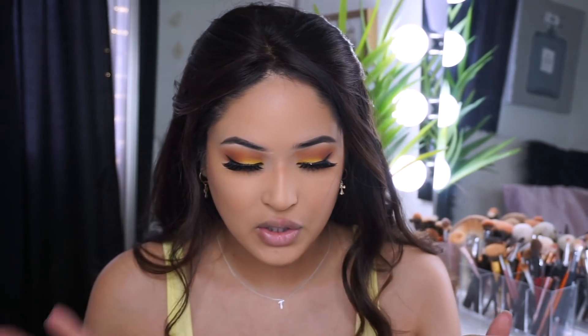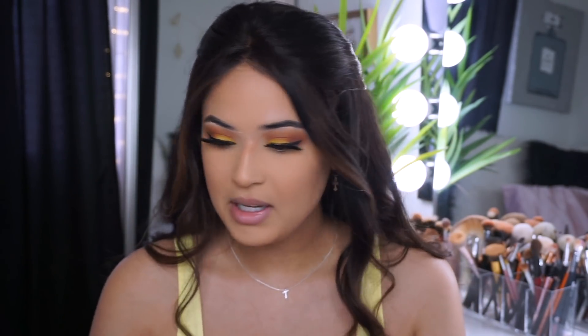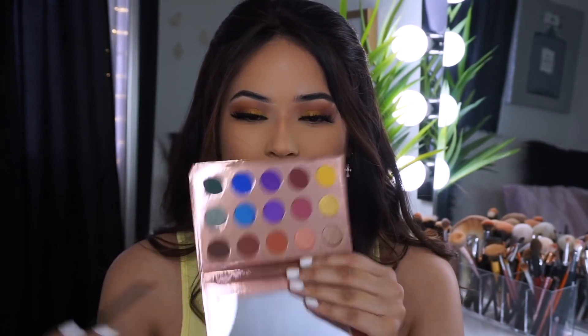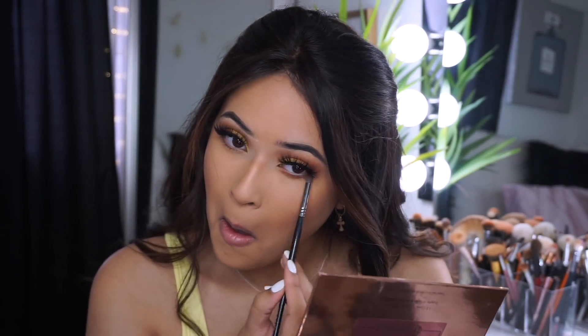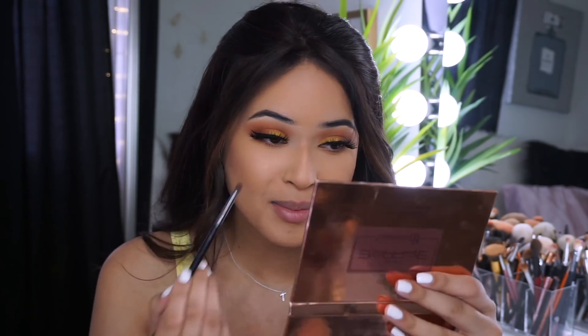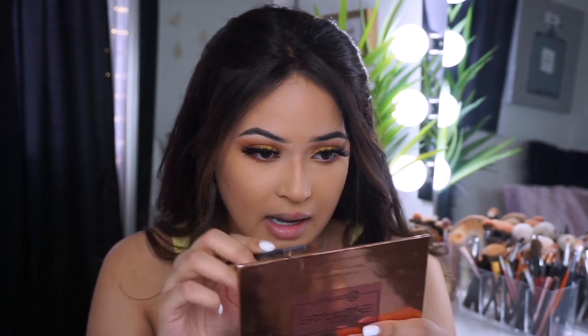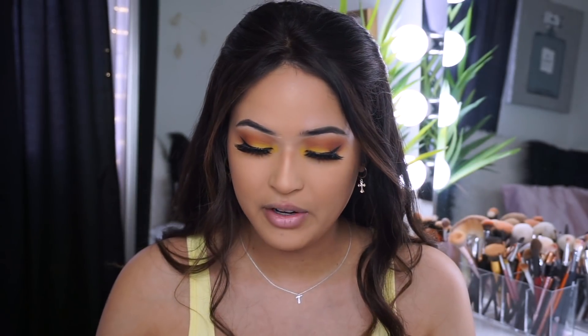I'm moving on to finishing my lower lash line. I'm using the same palette, same colors - going in with Brick first and smudging that out, then going in with Bark. I want to make sure you guys tap off excess because these eyeshadows are super pigmented. I'm putting this right under the eye area. I can never go without my lower lash mascara, so let me apply that really quickly.